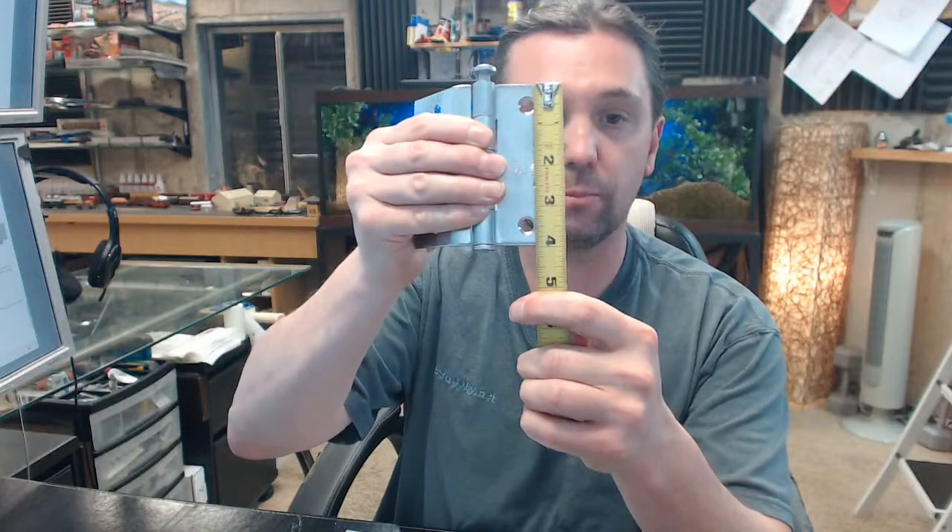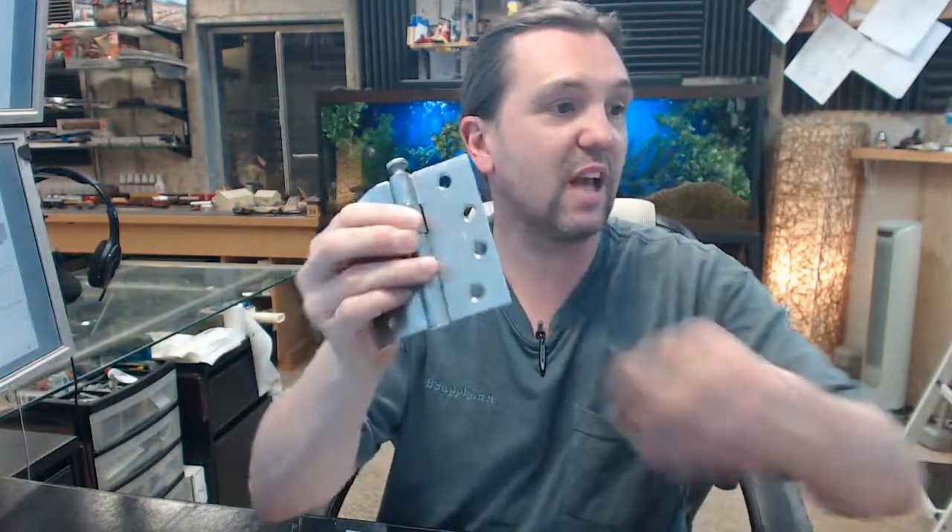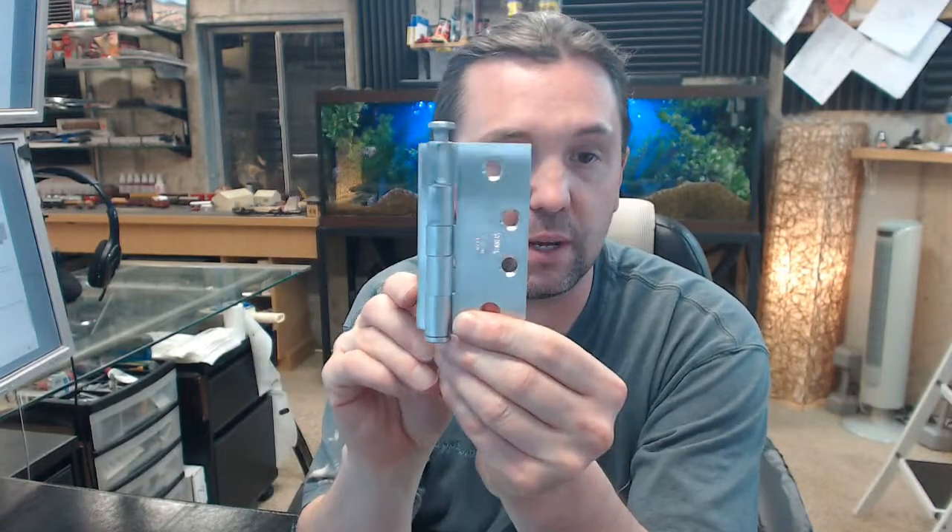The 040 is a reference to the size and that simply means 4 inch. There is no width and height on a half surface hinge — it is just referred to by the height. The 652 in the part number means two things: it means it is steel based, but it also means that it is satin chrome finish.